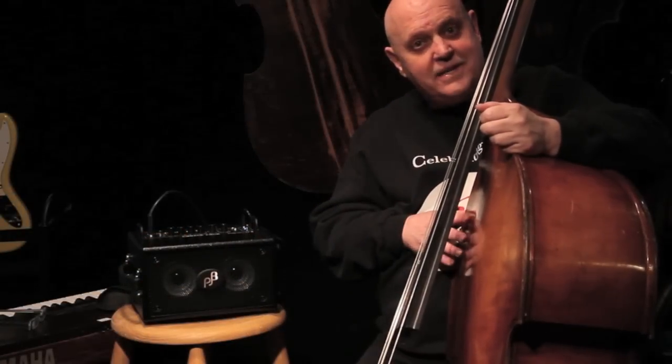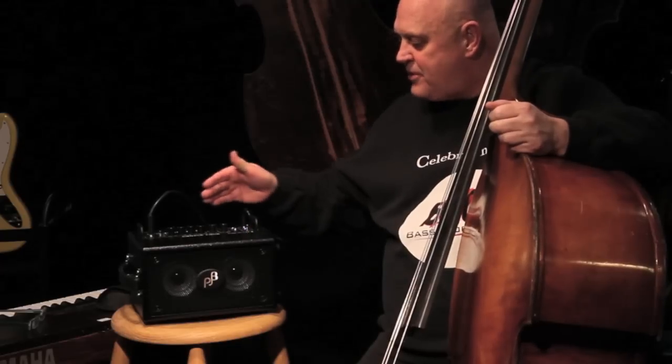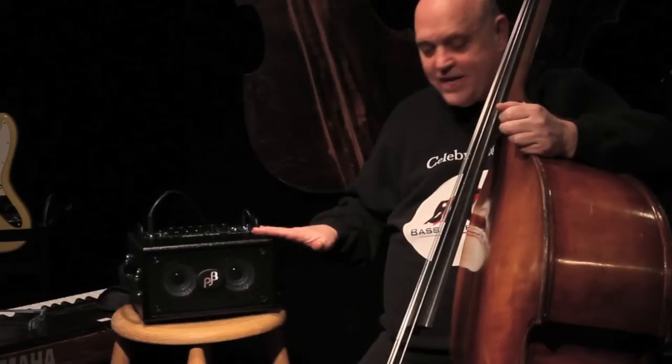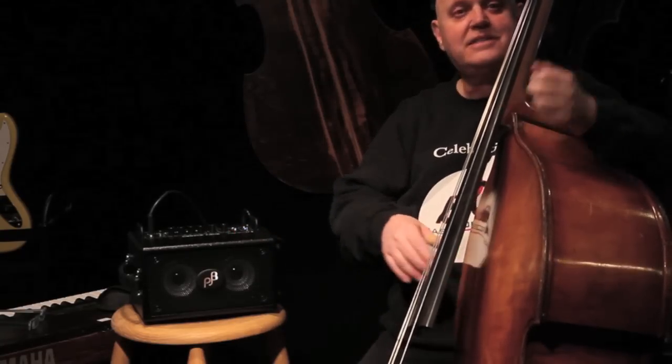Let me demonstrate the double bass through this little guy. I have the volume about three quarters up. The tone controls are all even except the bass is up maybe just one or two. The volume where I've got it set now is just a little bit louder through the amp than it is through the bass. Let's listen to it.